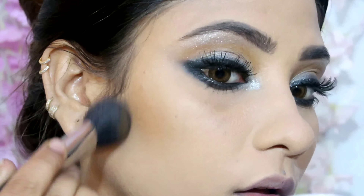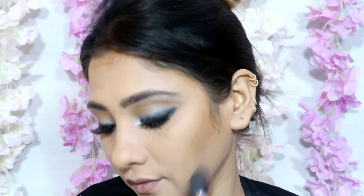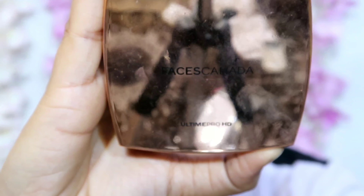Next for bronzer I have taken the Makeup Revolution Ultra Bronze Palette and picked a dark bronzer shade to bronze my face for a warm look. I also contoured the nose, and then took a blush from Faces.